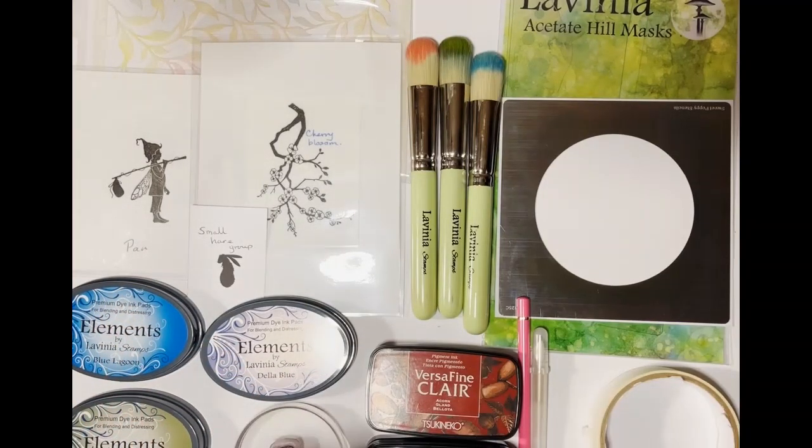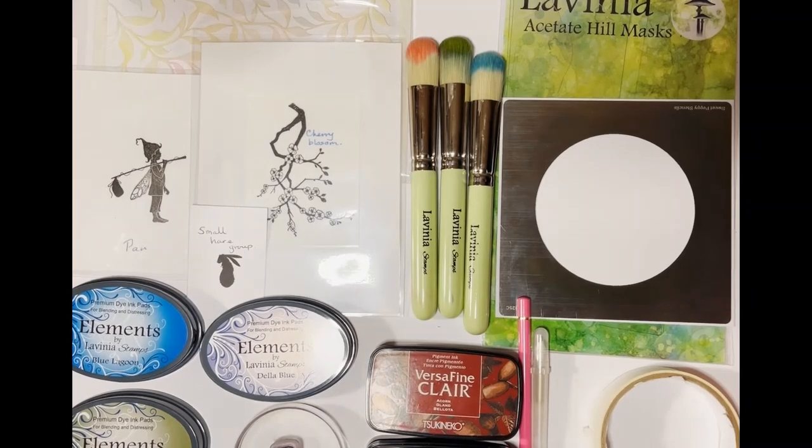These are the items that you will need. I'm going to put a list at the end of the video so that you can pause when you get there, and all the details will be there along with all the measurements of everything as well.